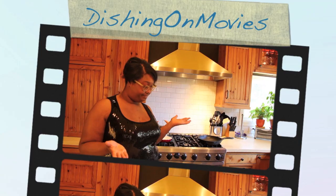We are Dishing On Movies! What's up everybody, welcome to another episode of Dishing On Movies! This week we're going to do a little bit of hangover action — through a night we'll never forget.